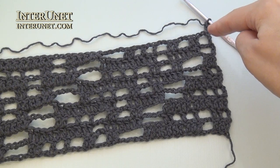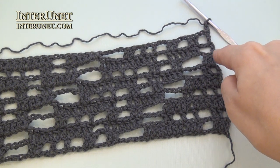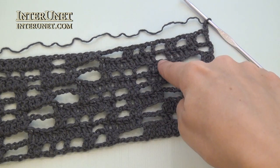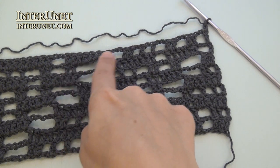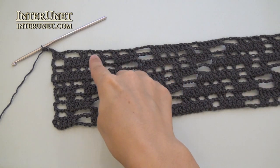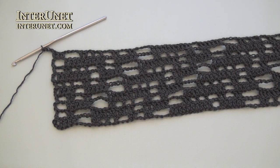Row ten: insert the hook into the fifth chain from your hook and work double crochet four. And then continue as the eighth row: chain two, skip two, double crochet ten, chain four, skip four, double crochet two, and so on. At the end of the tenth row, after last repeat, work double crochet one and three returning chains.